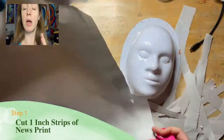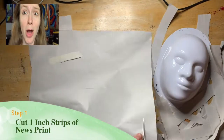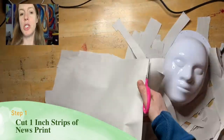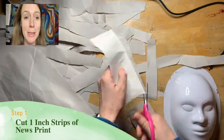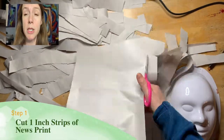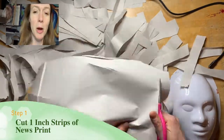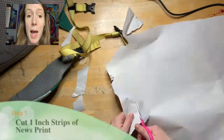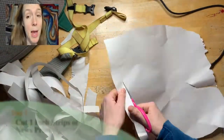First of all, you want to cut one-inch strips of newsprint. I'm using newsprint right now — my students are working from a newsprint roll because it's hard to find newspaper nowadays. Make sure you give yourself time to cut plenty of strips. Yes, you can use newspaper — that's what we used to do back in the 80s and 90s. Make tons of strips with scissors. The strips don't need to be perfect; it's actually kind of therapeutic.